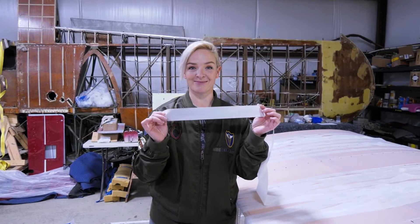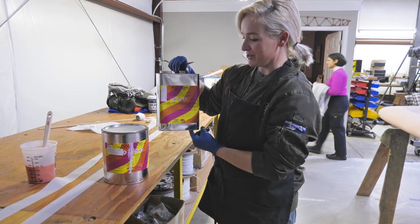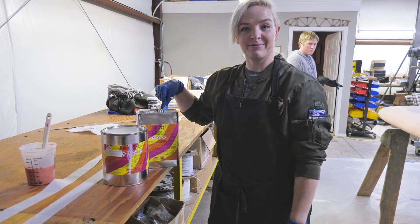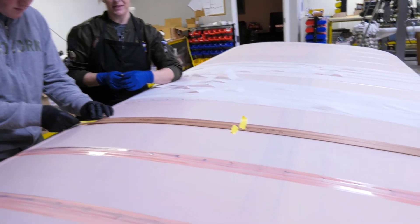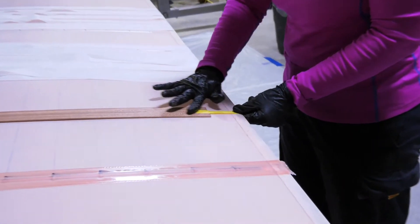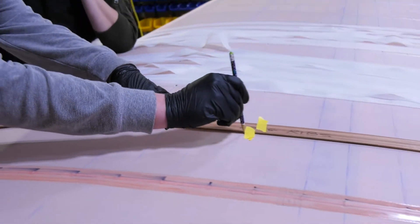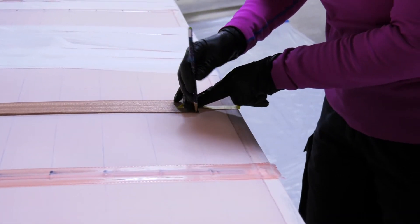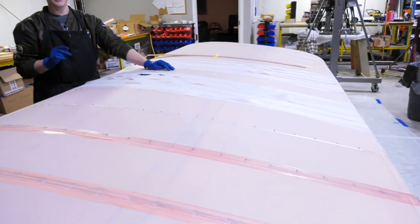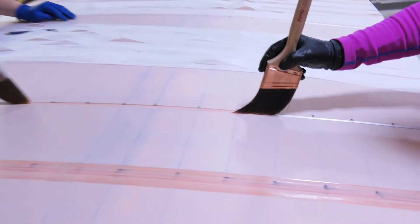Now it's ready for tape. To apply the tapes we use poly brush reduced with poly reducer, three parts to one part. We created a two-inch pattern to lay along the middle of the rib as a guideline and make pencil marks to where the tape edge ends. We pop that off and apply a layer of thinned poly brush down the center, making sure we soak that reinforcing tape that's under the rib stitches.